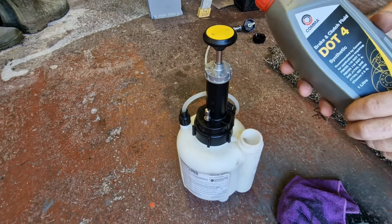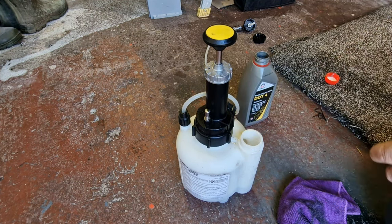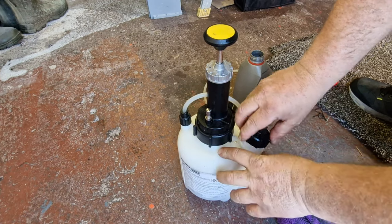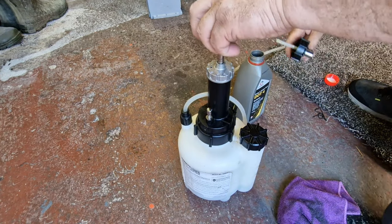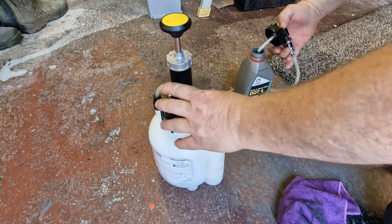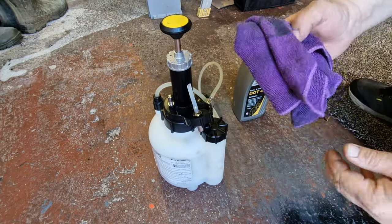Okay, so we're using Enco DOT 4 synthetic oil for the Crafter - this is what's recommended. We just fire that all in there. First thing we're going to do is prime up the system, so all we want to do is just give this a couple of pumps. Best to put the lid back on there first. There it goes - you can see the brake fluid is running around the system.